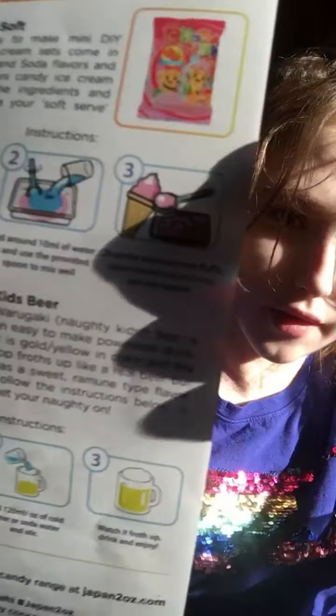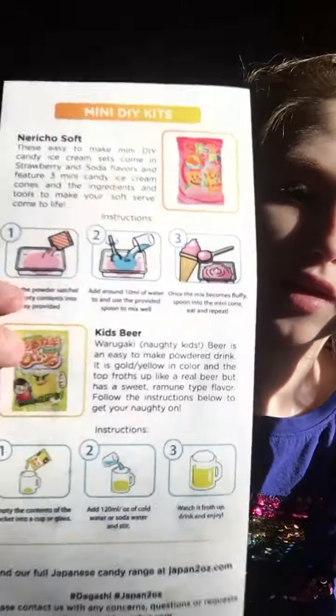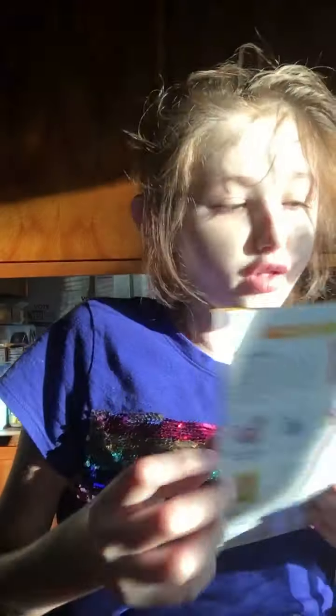These kits are easy to make mini DIY candy ice cream sets. It's dry, right — in soda flavors. Okay, this is soda — I thought it was Ramune, but soda. They feature three mini candy ice cream cones and ingredients and tools to make your soft serve come to life. This one's pretty easy. You just pour the powder in, then the water, and then you put the little powder ice cream on. The cones are almost like styrofoam. But these are the instructions.